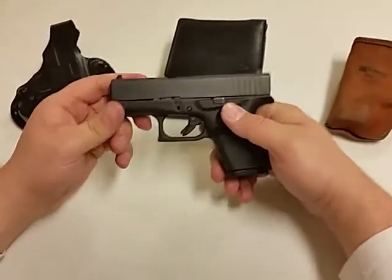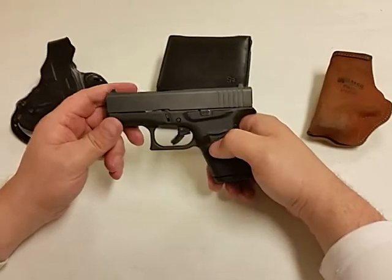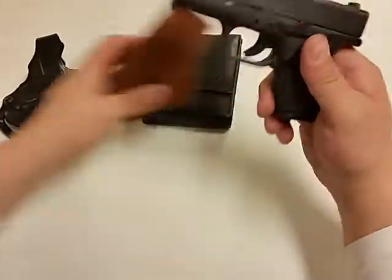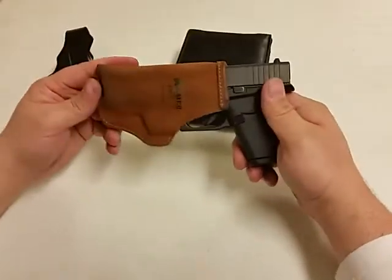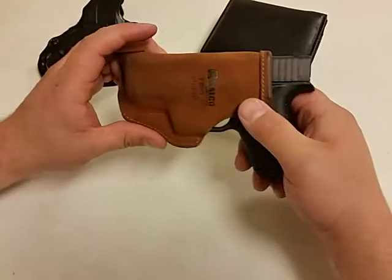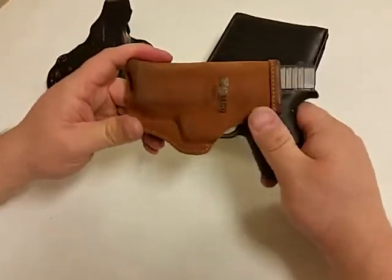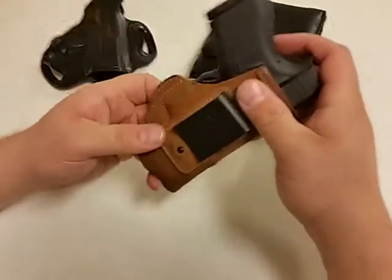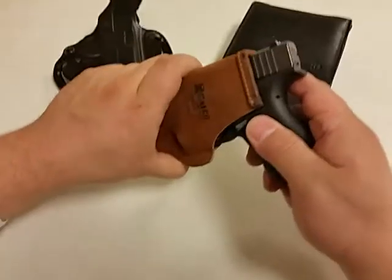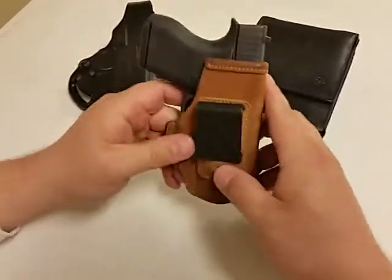Hey everybody, I have a Glock 43 here. I want to show some different holster options that I've been using to conceal this. The first is a Galco that I picked up actually for my Kahr CM9 and I've carried my Kahr in it quite a bit. My Glock 43 also fits into it. It maybe rides a little bit high, but it wasn't designed for this specific one — it does work and fits inside the waistband as long as you have room.